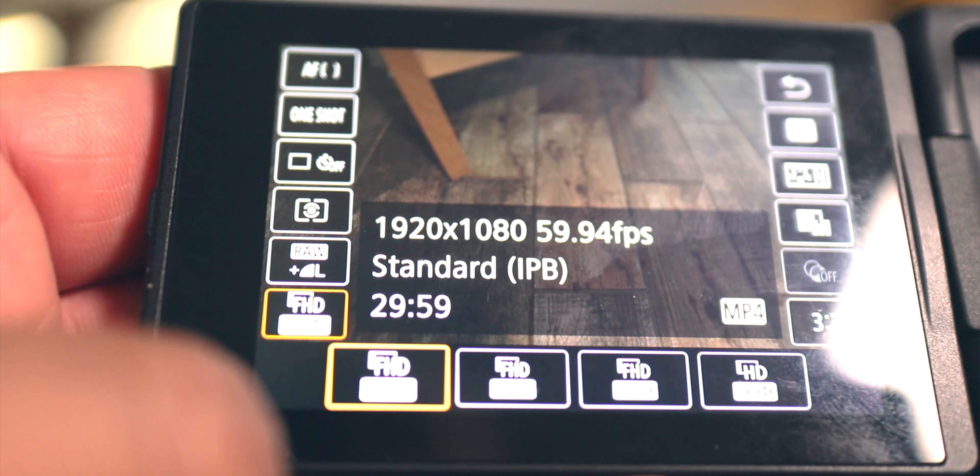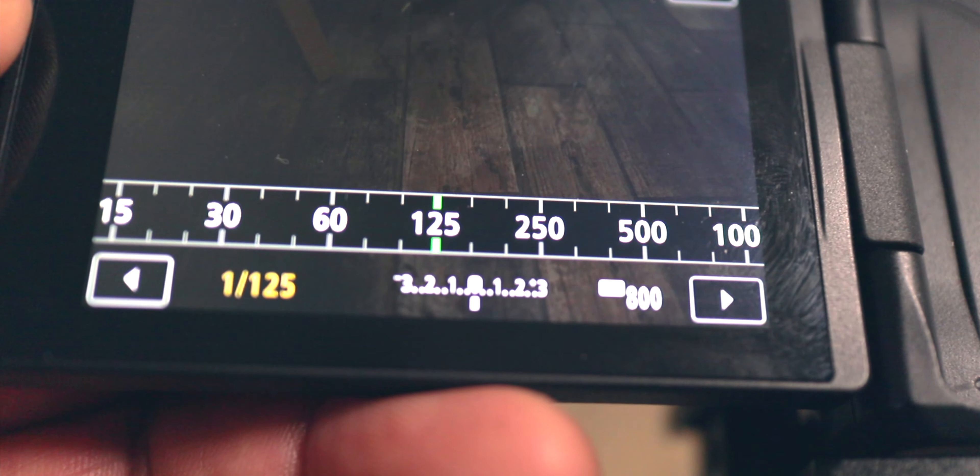Once you're in this mode, go into your frame rate. The M50 does shoot at 120 frames per second, but only at 720p — and it's 2021, we're not shooting at 720p. So we're going to go to full HD 60 frames per second, which gives us the opportunity to slow our footage down by about 50 percent. In accordance with the 180-degree shutter rule, change your shutter speed to 1/125th for proper motion blur.